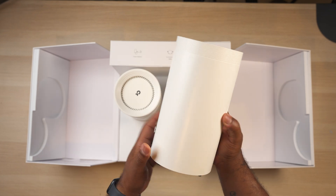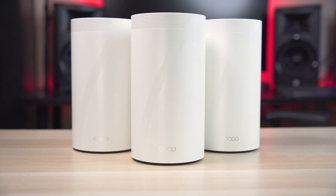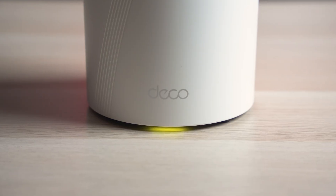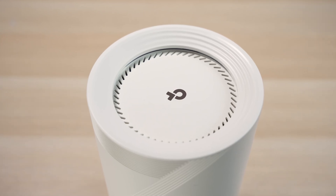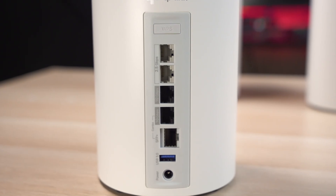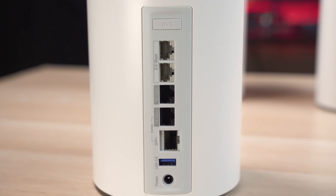This is a 3-pack system which comes with 3 identical units. They have a nice cylinder shape measuring just over 9 inches tall and around 5 inches wide. There's a small LED light on the bottom to tell the status of the unit, vents on the top as well as an internal fan to keep things cool, and all the ports are on the back. Most people probably don't even know what this is, but these actually have SFP Plus ports on them.